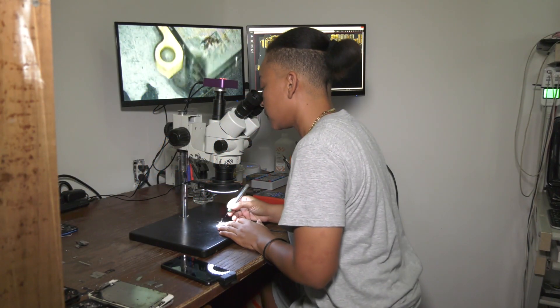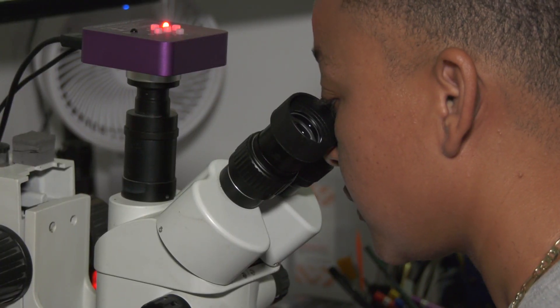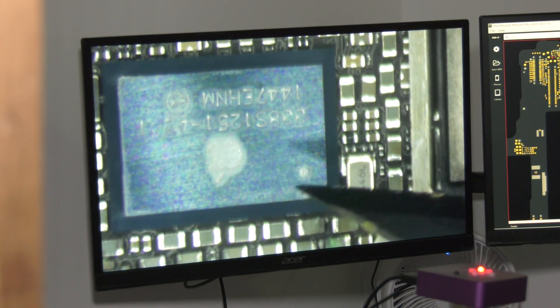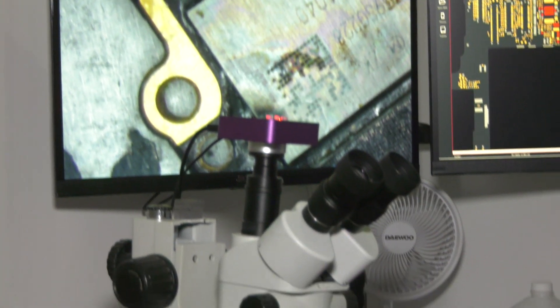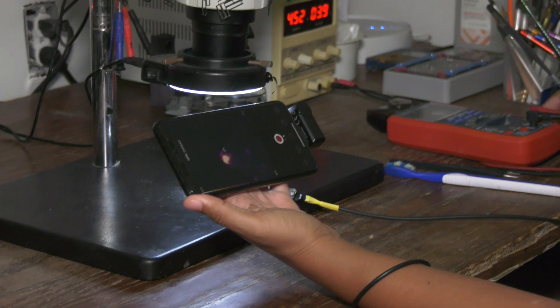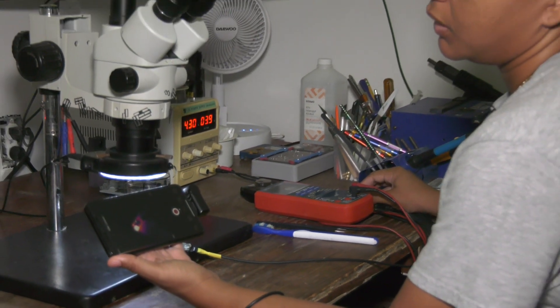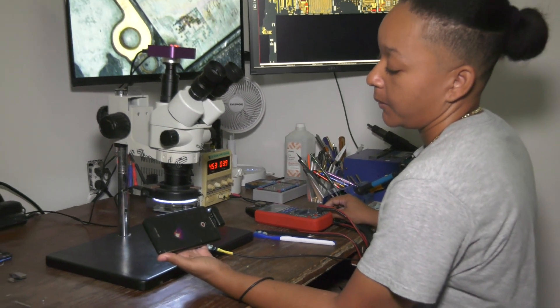I love technology. It helps us every single day and makes our lives easier. For me, I fell in love with it because I wanted to know the intricacy of that device — how it worked, what components needed to have what voltage so that it can light up or give your device a certain color or certain features of your phone. I wanted to know what went into it.